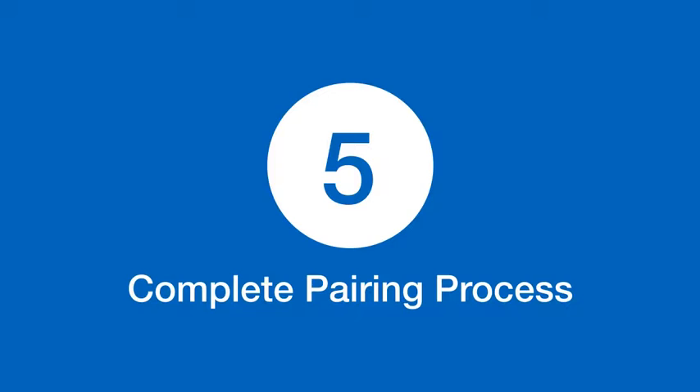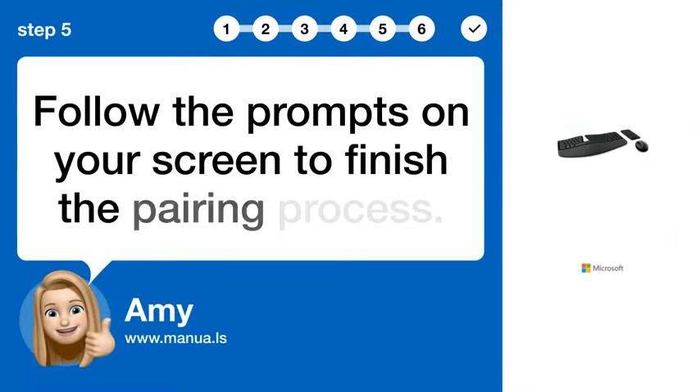Step 5: Complete Pairing Process. Follow the prompts on your screen to finish the pairing process.